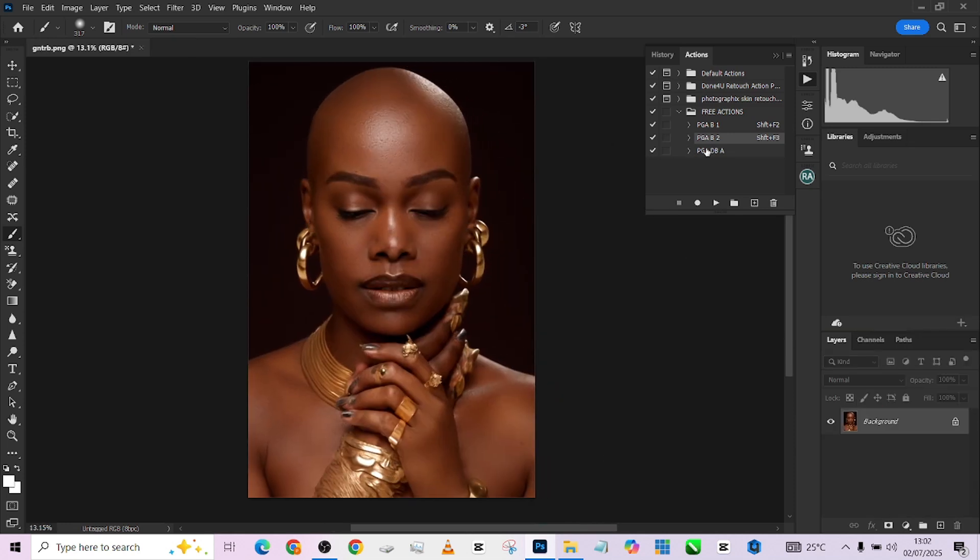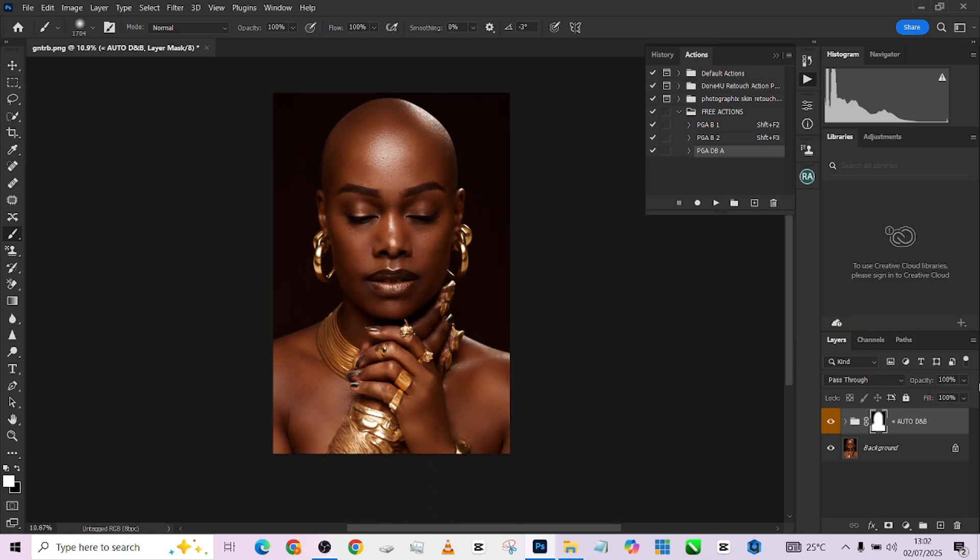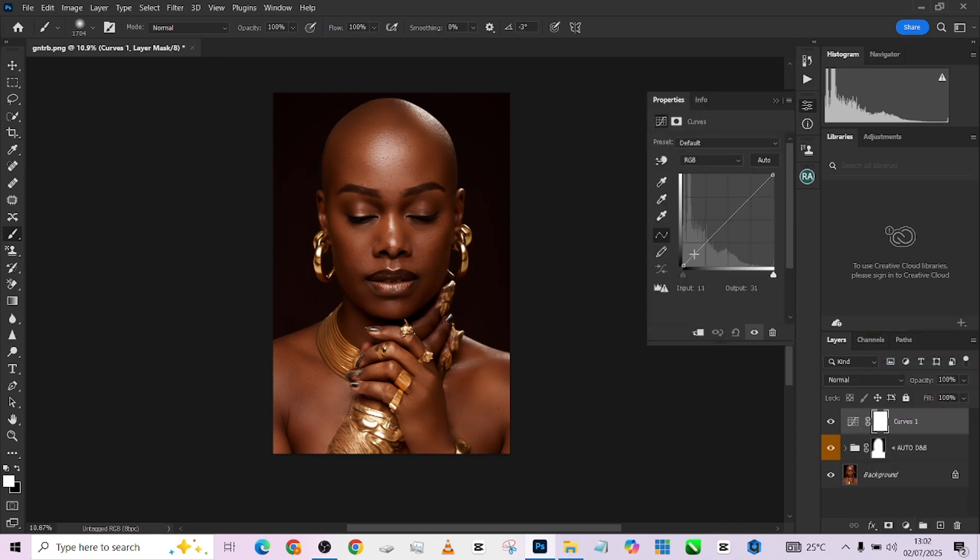The last thing we're going to do with this action is dodging and burning. Click on it, play it, pick up your brush, and paint over the image. This is the auto dodge and burn — it will know where to place your highlights and shadows by itself. This is obviously too much, so we'll bring it down a bit. The shadows are becoming too dark, so I'll adjust the curves slightly.